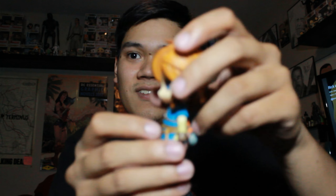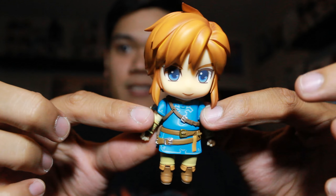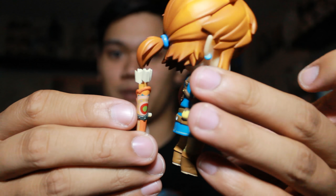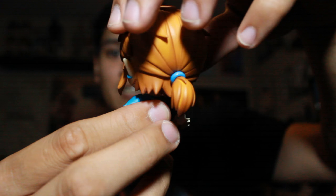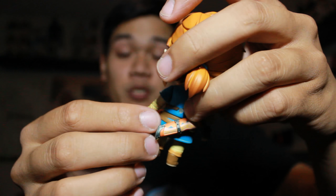I'm so happy I got it. Here he is — this is the Breath of the Wild Link. Looks incredible. This is just connected with a peg right there. I honestly don't know a lot about these figures and I want to do more research, because I know they're very displayable and I don't want to wreck anything.